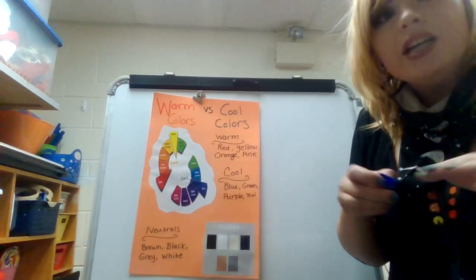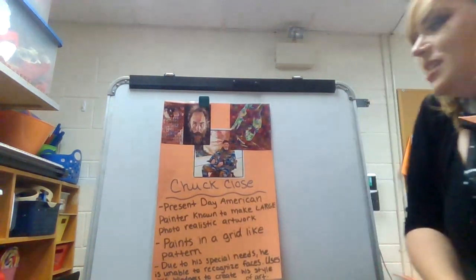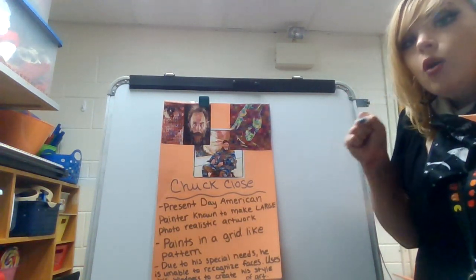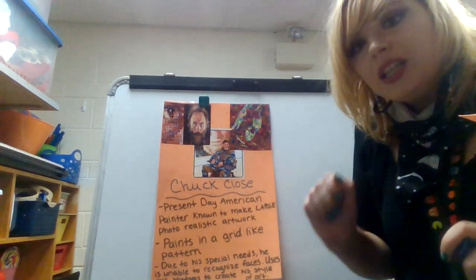An artist that uses tons of these colors is one of my favorite artists named Chuck Close. He is a present-day American artist known to make these big, gigantic, realistic portraits. And the reason why he's able to get them so realistic — if you look closer, you can tell they're kind of in a grid format, meaning that he creates his artwork out of boxes.